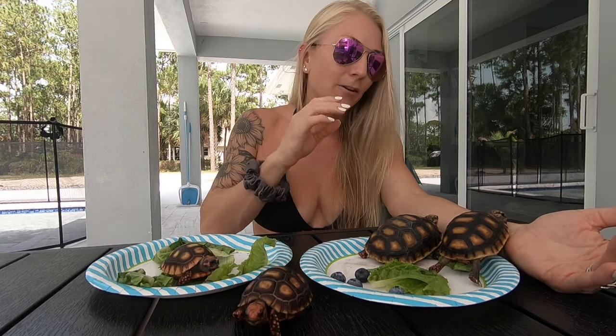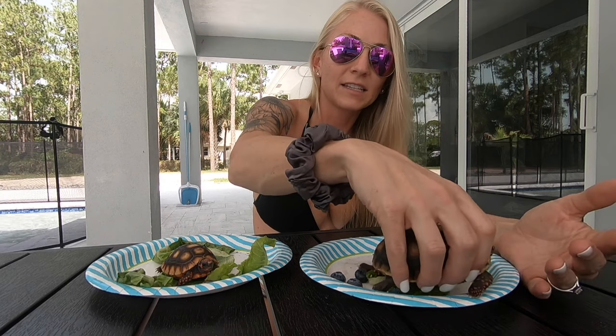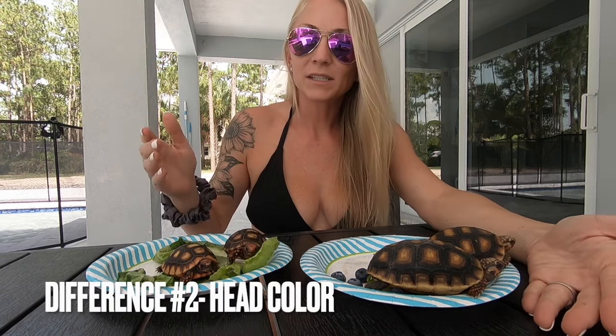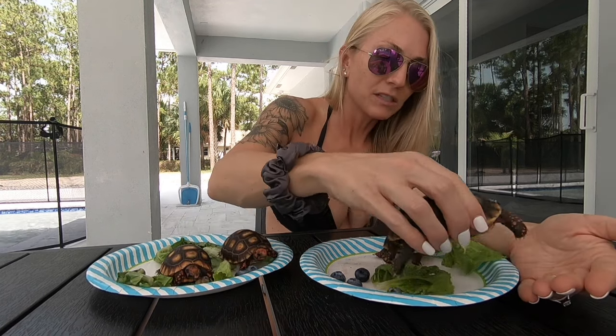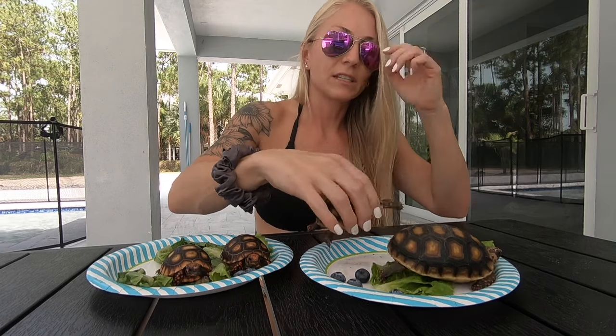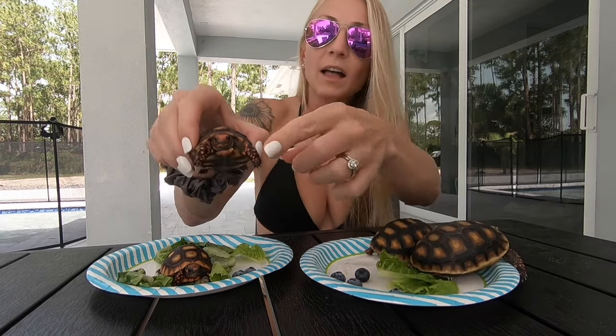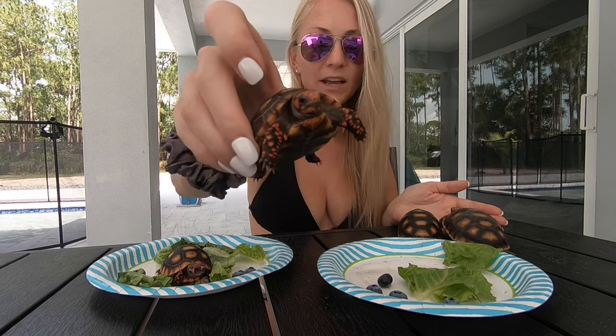The second thing that's a little bit different about these guys is the color of their heads. The cherry heads, like the name says, hatch out with really, really red heads, and they keep those red heads. Redfoots, when they hatch, a lot of them do hatch with an orange or even a slightly red head, but over time it will change to yellow. You can see with these guys already they have a yellow head and the red feet. The cherry heads will also have the red feet, but they keep the cherry-red heads as they get older.